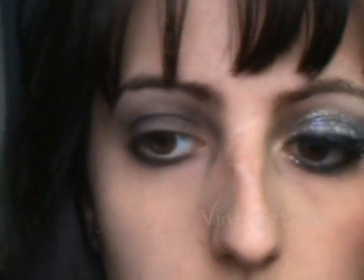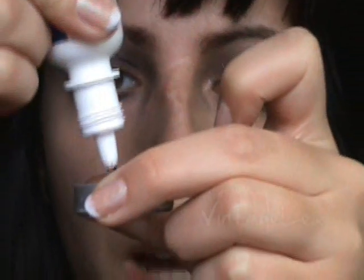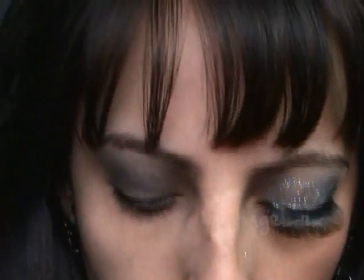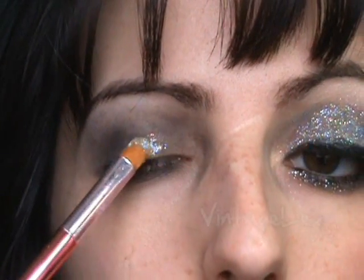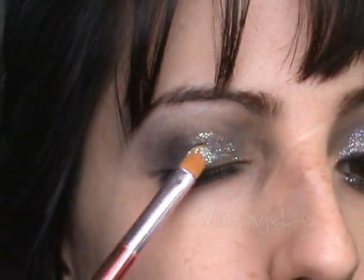Next we're going to be taking glitter. I'm using eye drops and just dry cosmetic glitter, as I said. I'm using the cap to mix it, placing just a few drops. I'm going to use a concealer brush because it's stiff — use just a stiff brush. Mix it together; you don't want it too watery and you don't want it too chunky, so find a happy medium. Then we're just applying it right on top — it looks really chunky when you first apply it, but you can spread it out all over the lid.